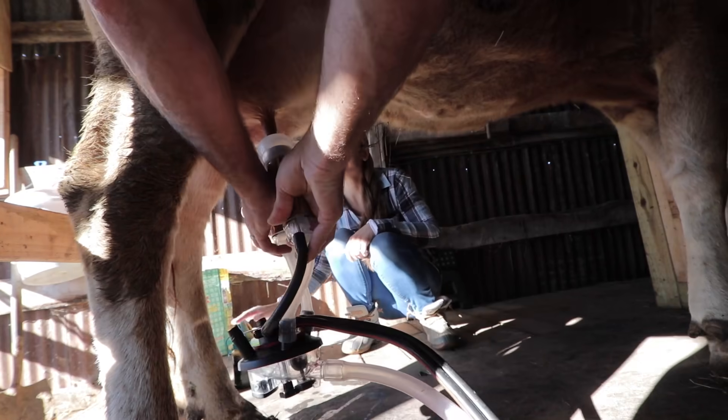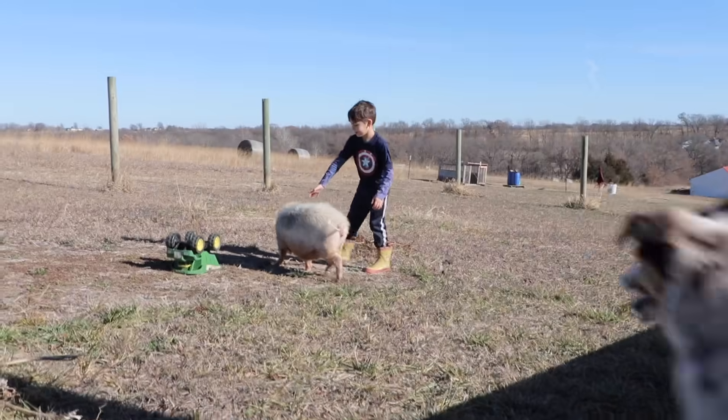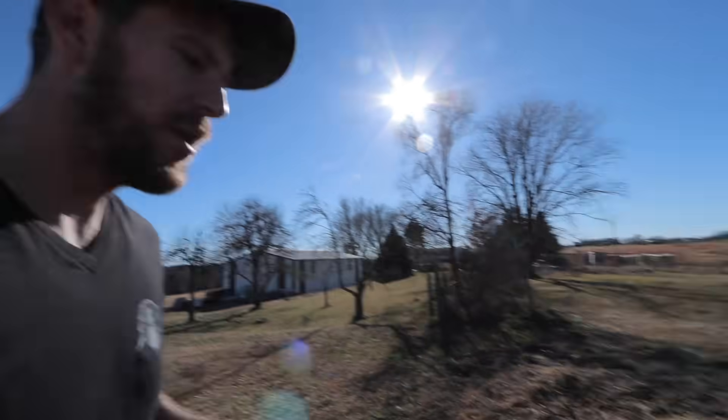We went and milked the cow and now we're checking in to see where the pigs are at. They're over by the garden, so they've made it a little ways away from their yard. There goes Barbie and Oreo is way over here.